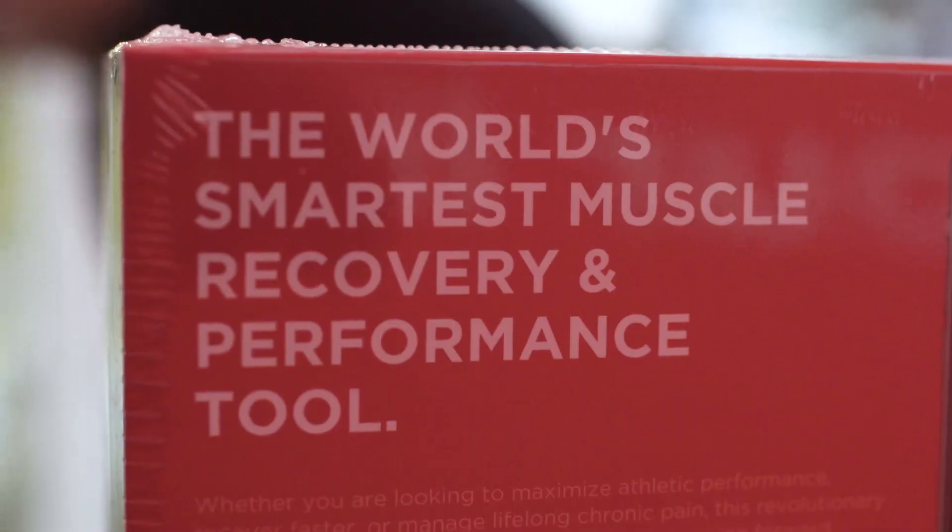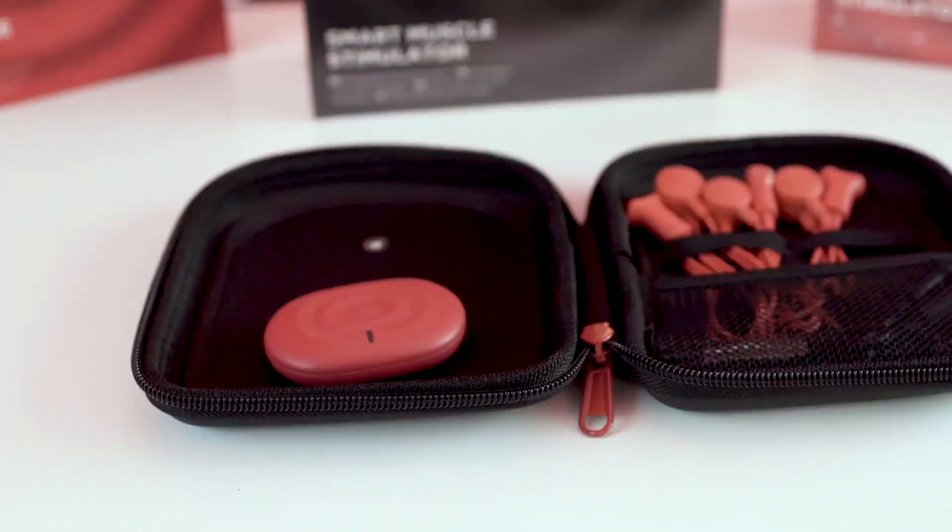Let's check out this PowerDot Recovery Science Moment and let me show you some of the ways PowerDot can help you with your injuries.